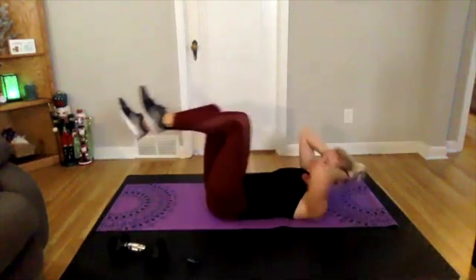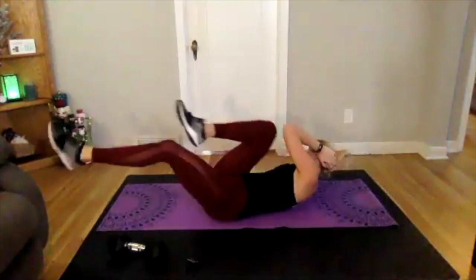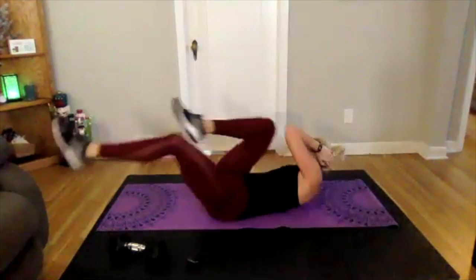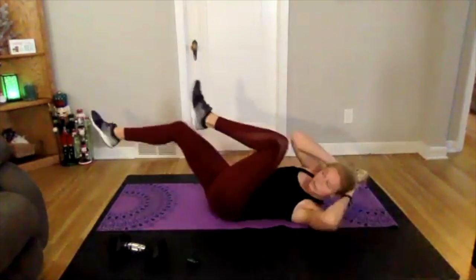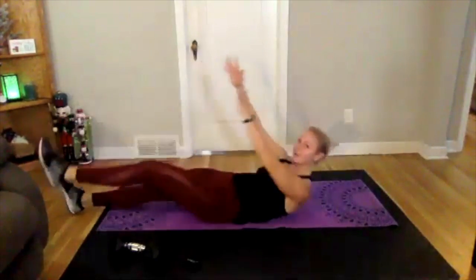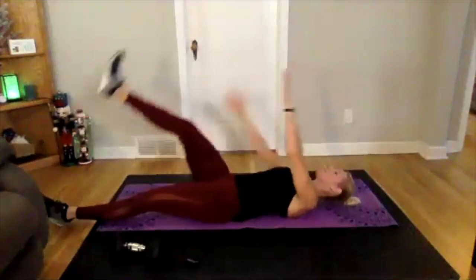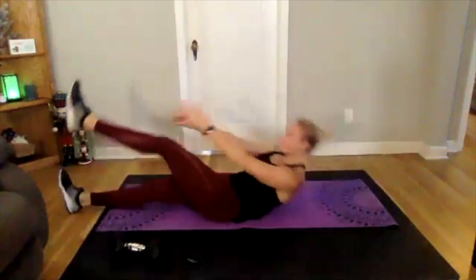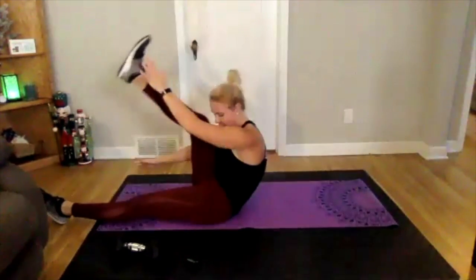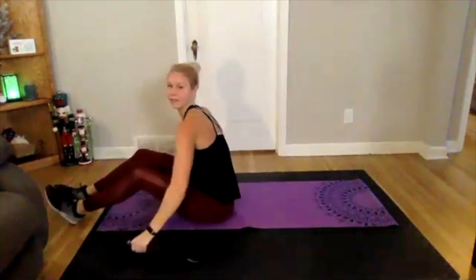Three, two, one — bicycles. Core should be nice and warmed up now, you can push a little bit more here, kick that leg out as far as you can. Going into the cross crunch next — three, two, one. On your back, up and across and down. Take it slow, remember that modification: just get that shoulder off the ground. Going into those Russian twists next, with or without weight, you decide — three, two, one, side to side, keep that chest up and lean back.